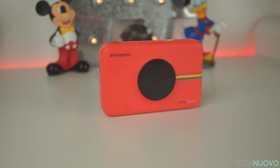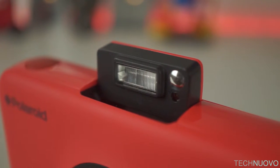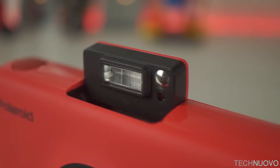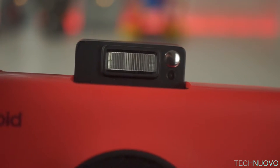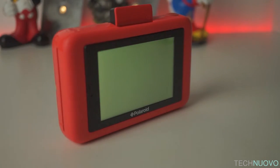Would it have been a huge issue to place the charging port on the side? The pop-up flash actually triples up as a power switch and even a small selfie mirror so you can frame up your shot before wasting a bit of paper. The flash in its pop-up position switches on the camera.